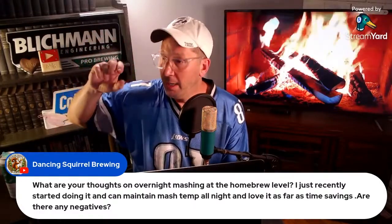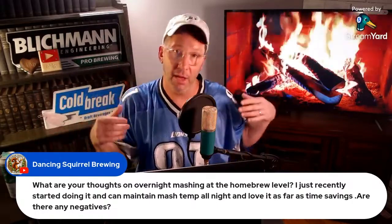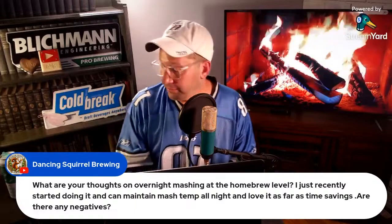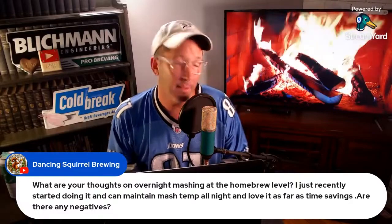Maybe if you're trying to make a Pilsner with ultra-light Pilsner malt and make a very pale beer, potentially running that mash overnight you might get some darkening in the mash — maybe just a shade or something. But if you're chasing as pale as possible, that's where my head goes with it. Sounds like a cool setup. End of the day, if it's saving you time and keeping you brewing and you like the beer that's coming out with that process, run it.